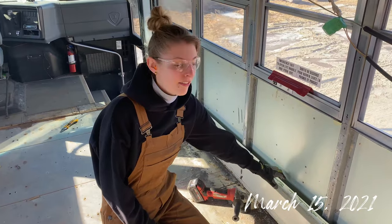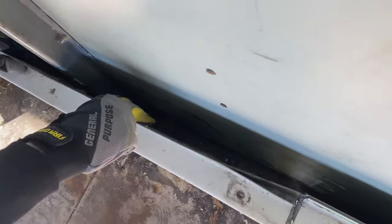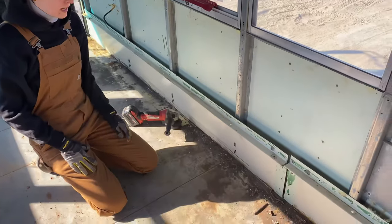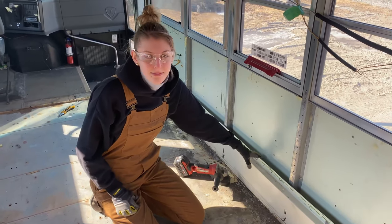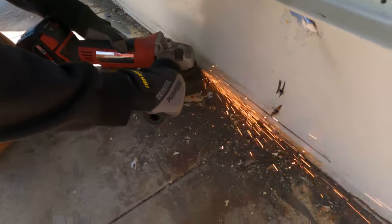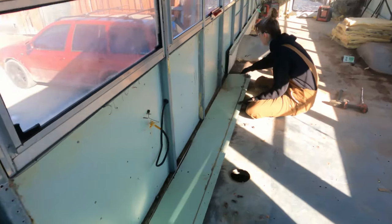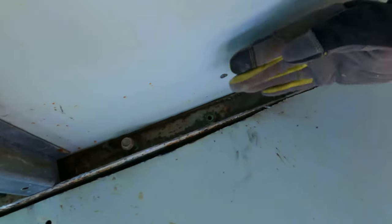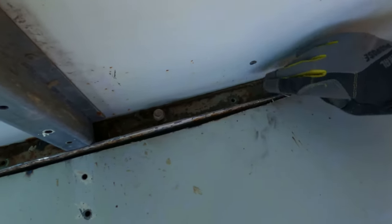Today we're going to cut these things off because we don't know how they're attached — there are bolts in behind here. Adam undid those last night but we still can't get them off, so I think we're just going to cut it here for now. We need to insulate in behind here so we need to get these gone. Even though there's a little lip there, it's fine because our floors are going to go over that and our walls will go over that, so this will be in behind the insulation we put in.